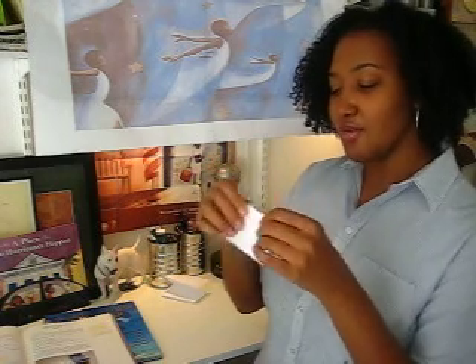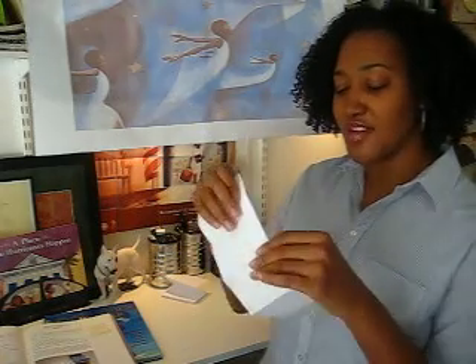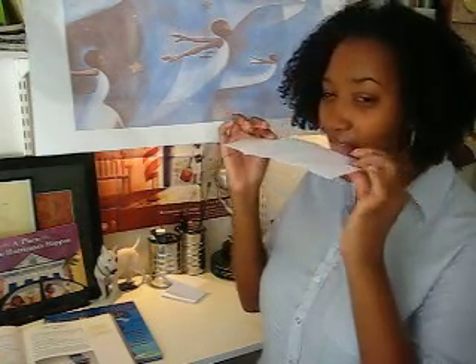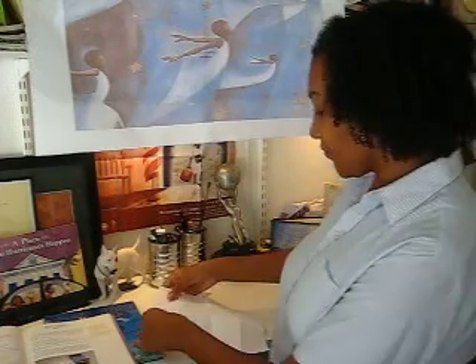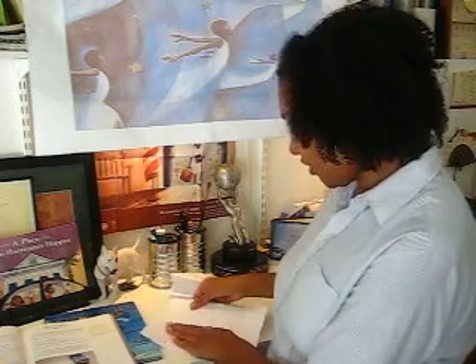Now once you have your folds, you unfold your booklet. And you're going to moisten the folded edge with your tongue. Make sure that students don't get extra moist with licking the paper, because you don't want it to tear completely. You just want just enough along the edge so that it tears easily. Now when you are tearing, it is important that you do not tear the paper completely in half. You're going to stop right here at the end of the third square. So you've got to be careful in tearing this.